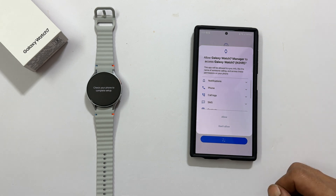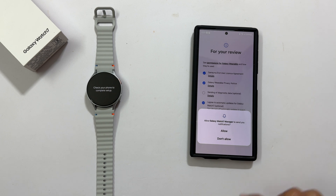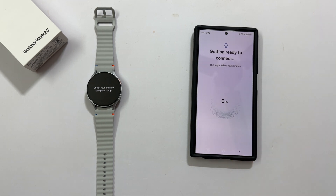Permission requests. Let me tap allow. Let me allow this one as well. Getting ready to connect.